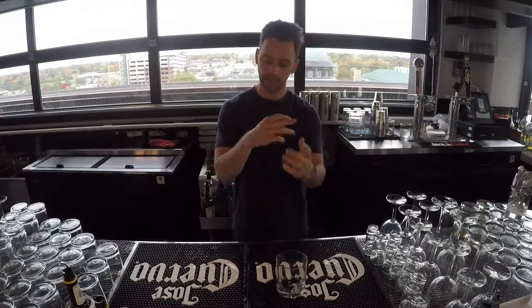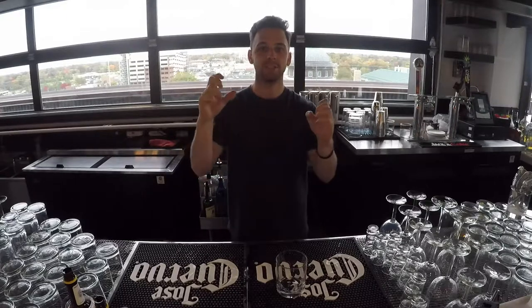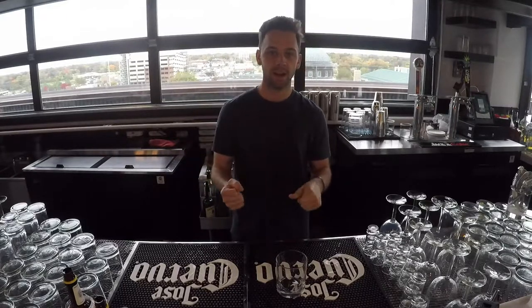All right guys, I want to show you real quick simply how to use bitters — not how to mix them into a drink to match flavor profiles, but literally just dashing the bitters in there. I see so many bartenders doing this out there scared to kind of get in there.